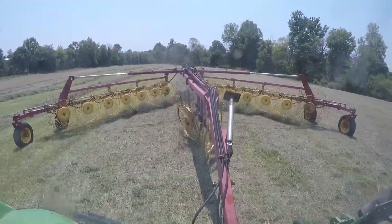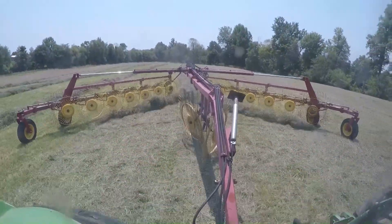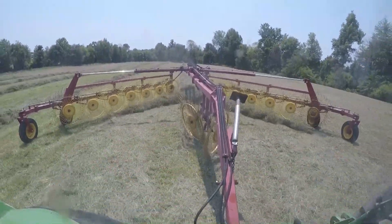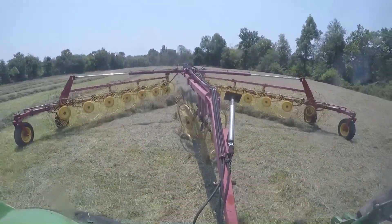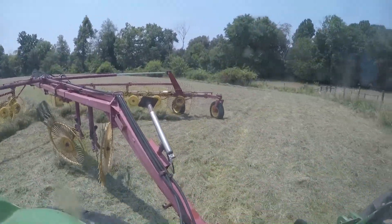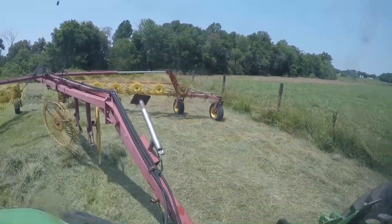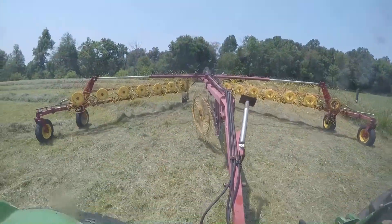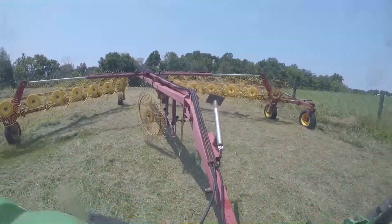There's still just a tad green where the clover's thick in this field, so I'm gonna make it in about an hour or so then start rolling. My dad is teddering the 30-acre hay field and my uncle is dolly raking those little patches he cut.